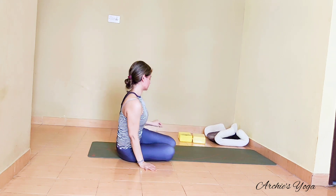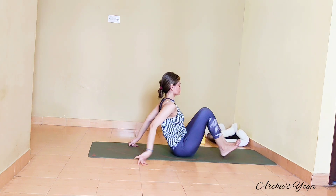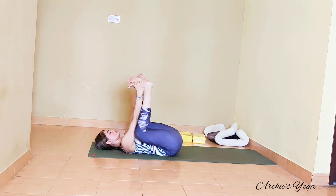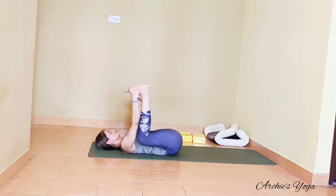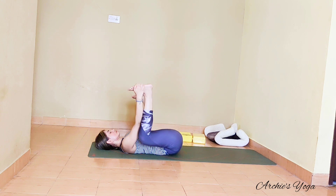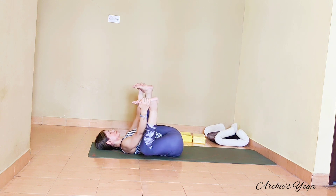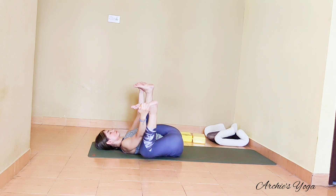We are sitting up, then lying down on the back for happy baby position. Keep feet apart, knee and ankle in one line, holding foot from outside or inside. We want to roll side to side to massage the lower back. Keep rolling a few more times.